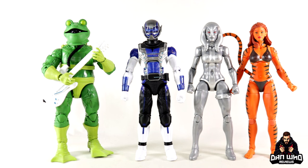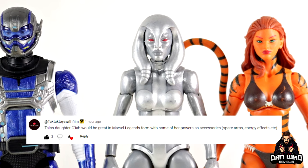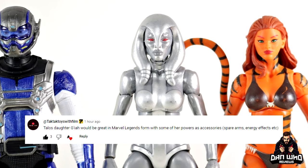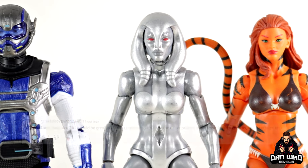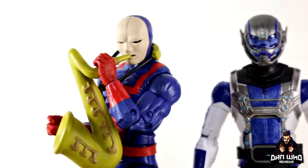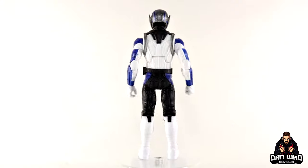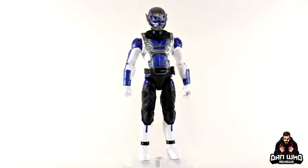If we're going to bring in some comic figures, it may as well be the Who crew — here we have Frogman, Tiger, and Jocasta, who is reading out comments from the previous Marvel Legends review. Make sure you leave a comment on this video and she may pick you for the next one. Today Jocasta picked: Tac Tac Toys with Film says 'Talos' daughter Gia would be great in Marvel Legends form with some of her powers as accessories — spare arms, energy effects, etc.' And last but never least, here we have Captain Britain and Hal Fire Hank.